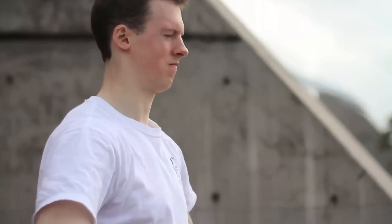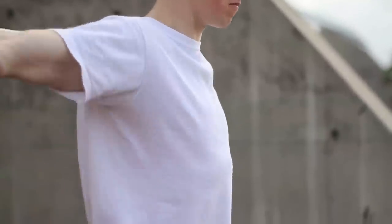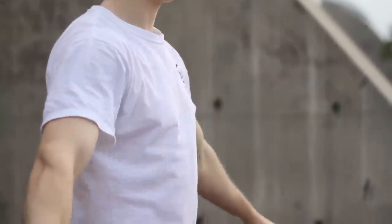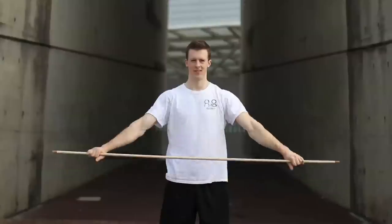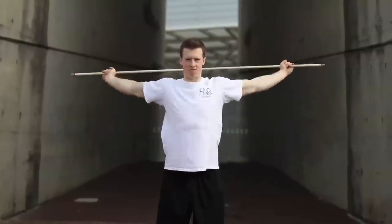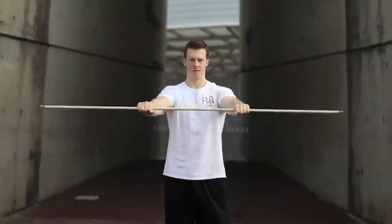Good shoulder flexibility is very helpful in holding a straight handstand. Two movements aimed at increasing shoulder flexibility are: bending over against a wall or bar, and shoulder dislocates with a bar. It's important not to grip too wide or too narrow.